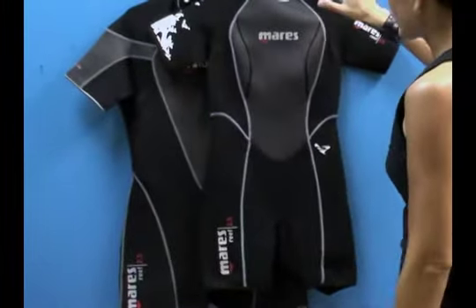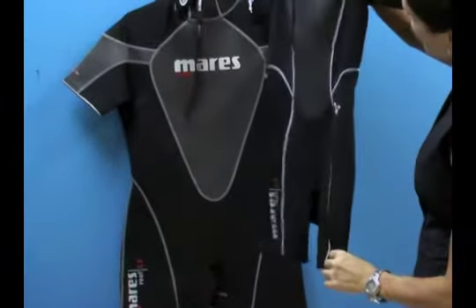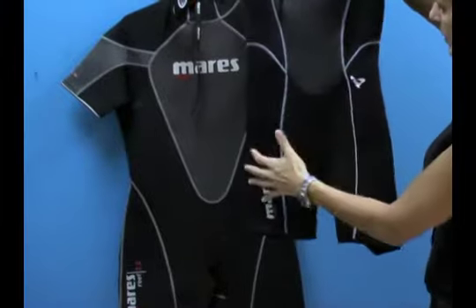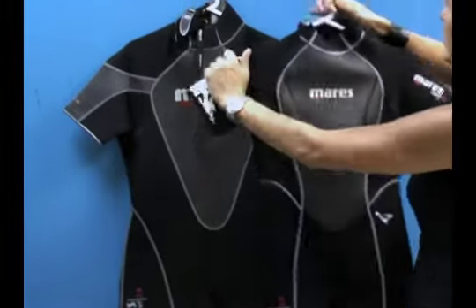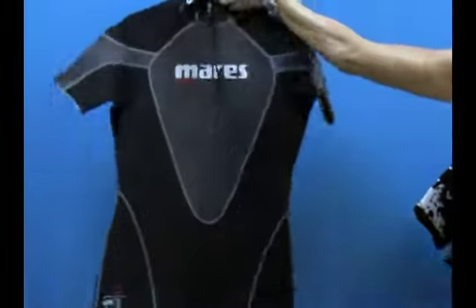What we have here is an anatomically cut wetsuit. If you look at this wetsuit, it's anatomically cut to fit a woman. You can see the shape — a little bit prebent in the lower body and definitely in the chest area. For the men's, it's also anatomically cut to fit a man, and it comes in a range of sizes.